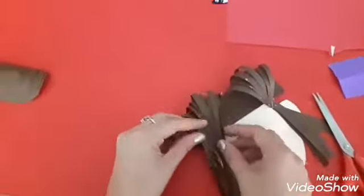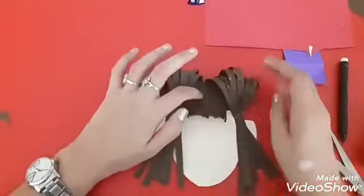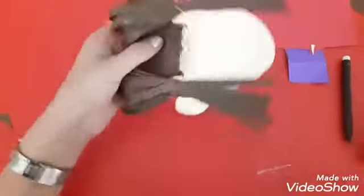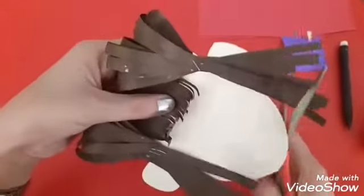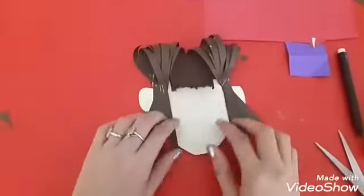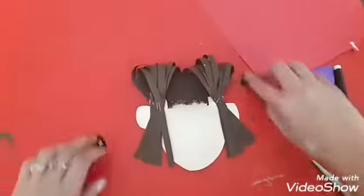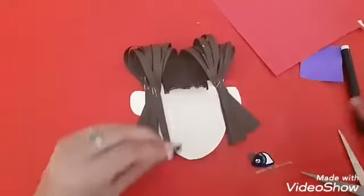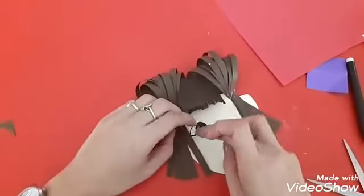Cut it like this. Now the hairstyle of the doll is ready and it is looking very smart. Cut all the strips equally — it is looking beautiful. Now take the eyes and fix the eyes using fevicol.